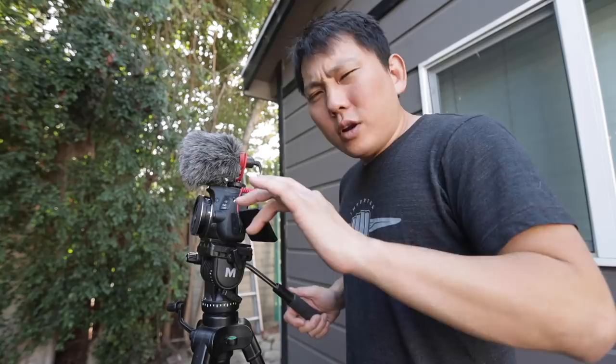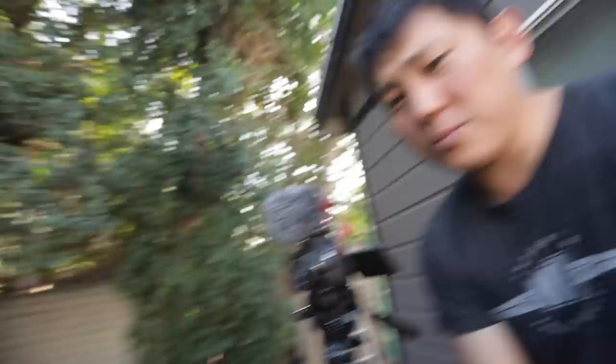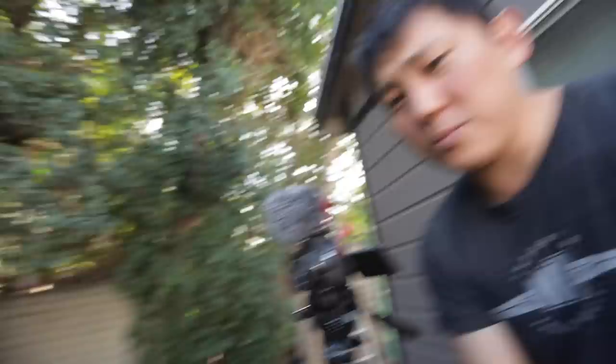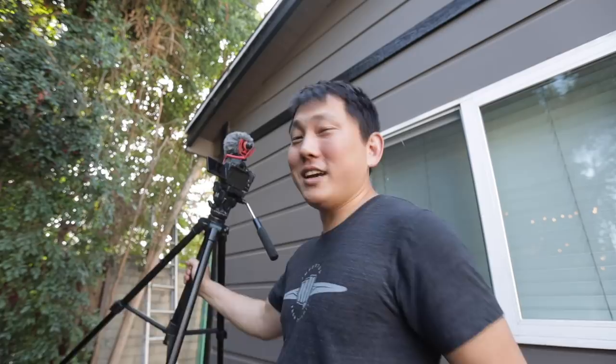Remember earlier when we were shopping for tripods — I said get a fluid head. That's so you can get nice, slow, even pans that give you super fluid motion, opposed to a photography tripod like the one this camera's sitting on. Basically you release it and it moves all over the place, then when you find your frame, you lock it and it stays there. The benefit of these photography ball-head ones is that they're usually a whole lot smaller, which is exactly why they're popular for vlogging — you don't really want to carry a big tripod everywhere you go.